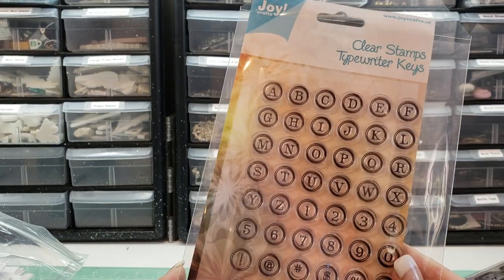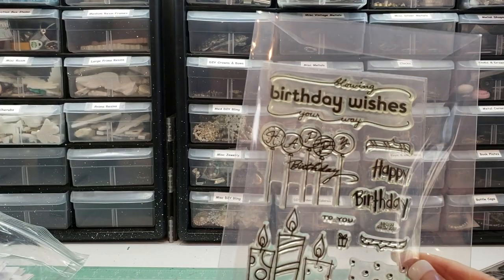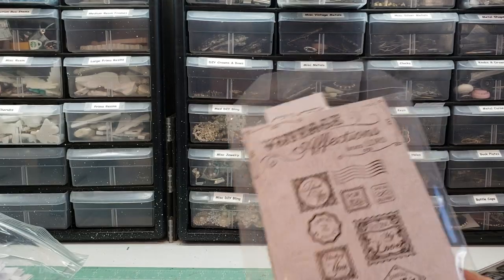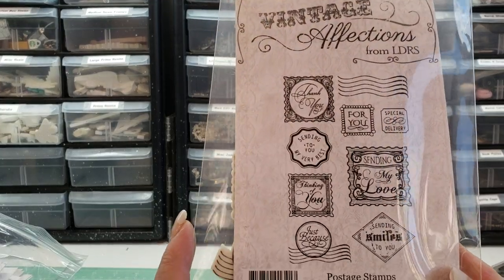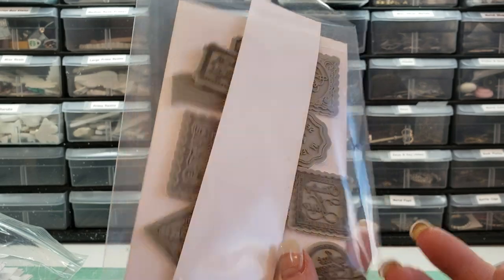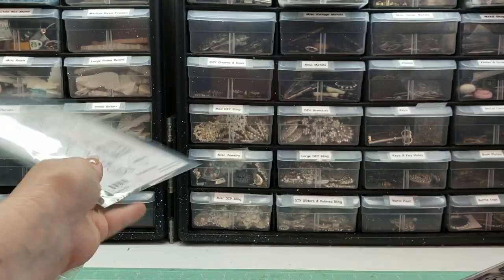Joy Crafts, the Clear Stamps Typewriter Keys. These birthday stamps — look at these. I almost don't want to get rid of those. Okay, not getting rid of those.